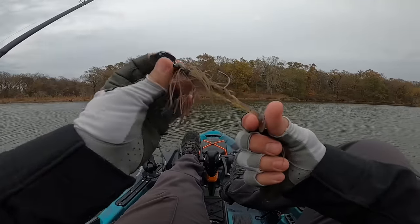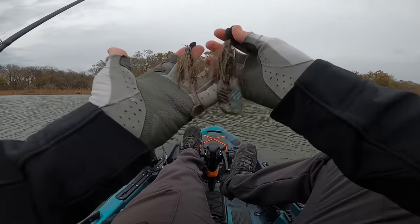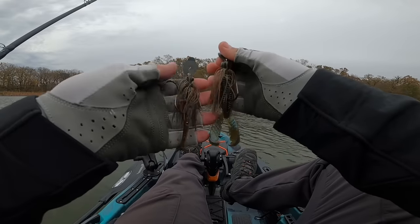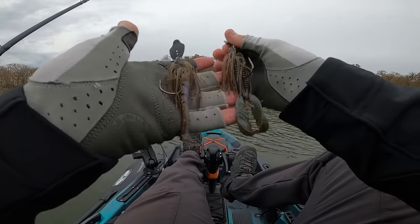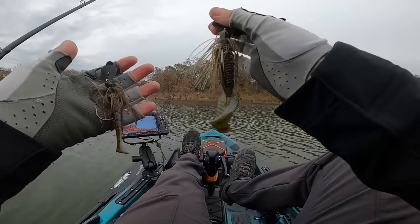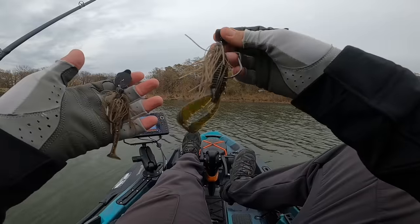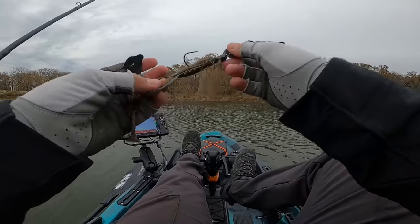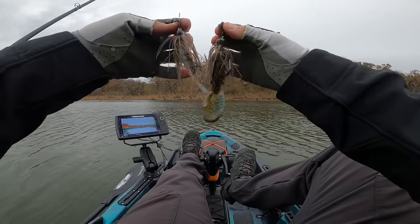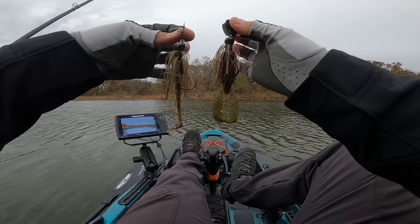Good little fish right there — another one on my thunder cricket! Now today I've been throwing the thunder cricket on a little paddle tail swimbait, but tip number three — things not to do: don't be afraid to switch up to a crawl. A crawl on the back of the thunder cricket rides a little bit higher in the water column and works really well coming through thicker grass and thicker pads — it'll stay a little more upright. Both green pumpkin, one with a paddle tail and one with a crawl, are highly effective.